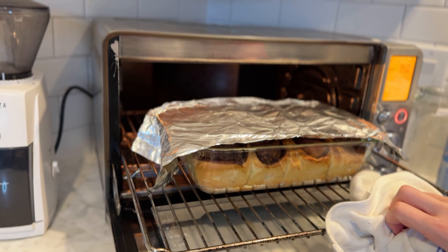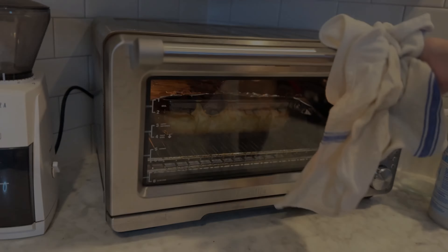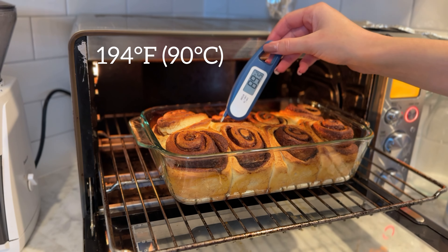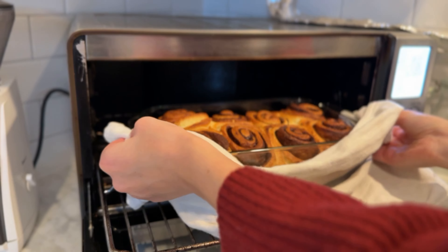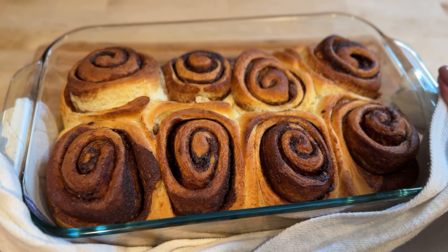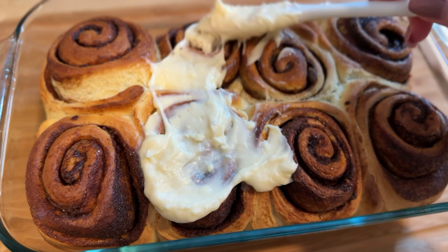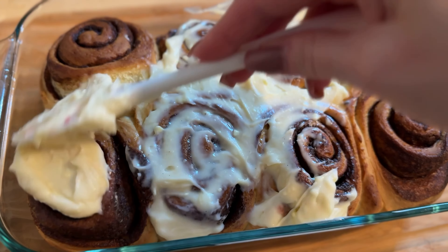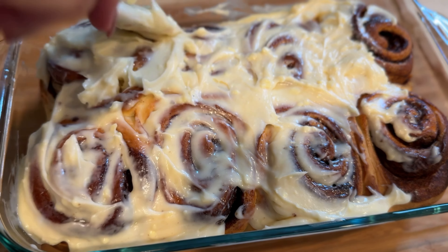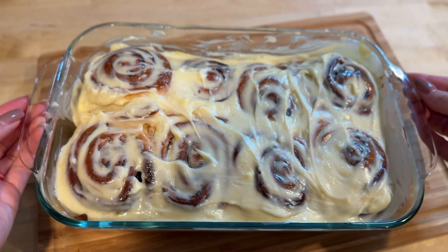If you see your cinnamon rolls getting darker but they still need more time to bake, cover them with foil and continue cooking until they are done. The internal temperature should reach 194 degrees Fahrenheit — that means they are fully cooked and ready to come out of the oven. While the cinnamon rolls are still hot, spread the frosting generously over the top. The warmth of the rolls will slightly melt the frosting, making them extra gooey and delicious. Now they are ready to enjoy — thank you for watching!